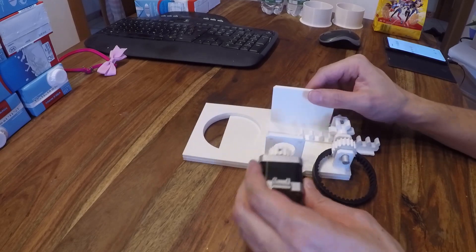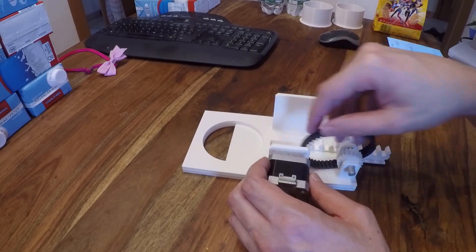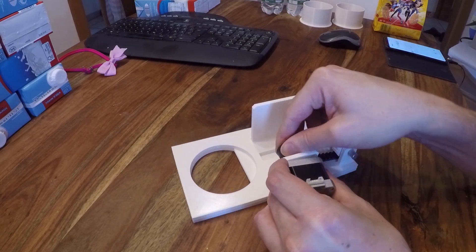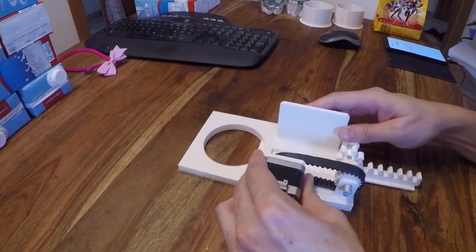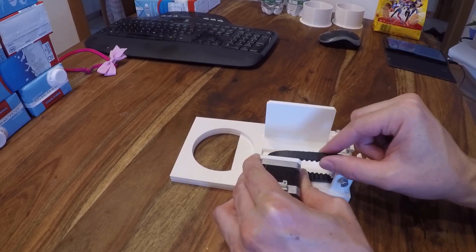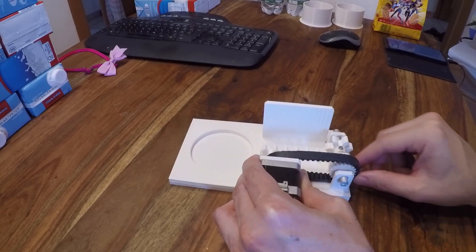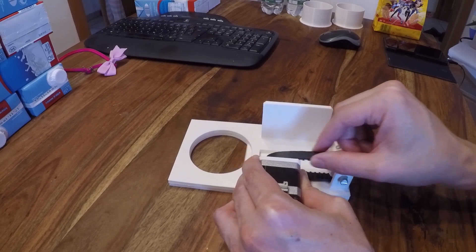Now in the final assembly you put the motor in here and connect it to the pulley. After that, if you move it, you see the gate will be closed — and in this direction it will open again.